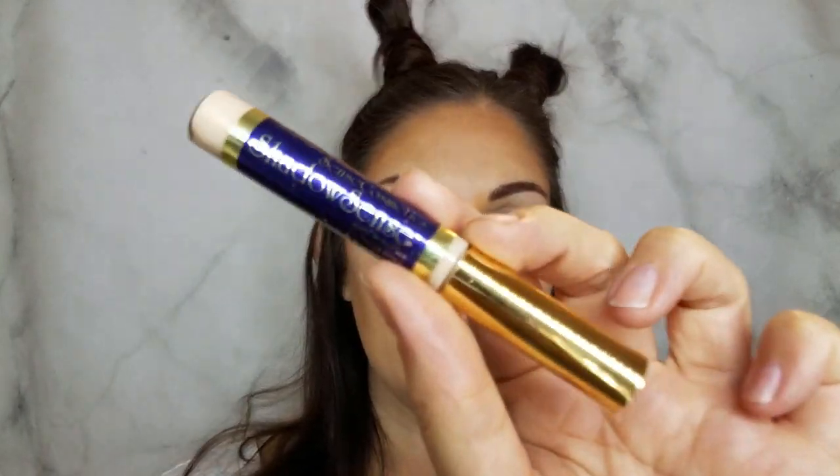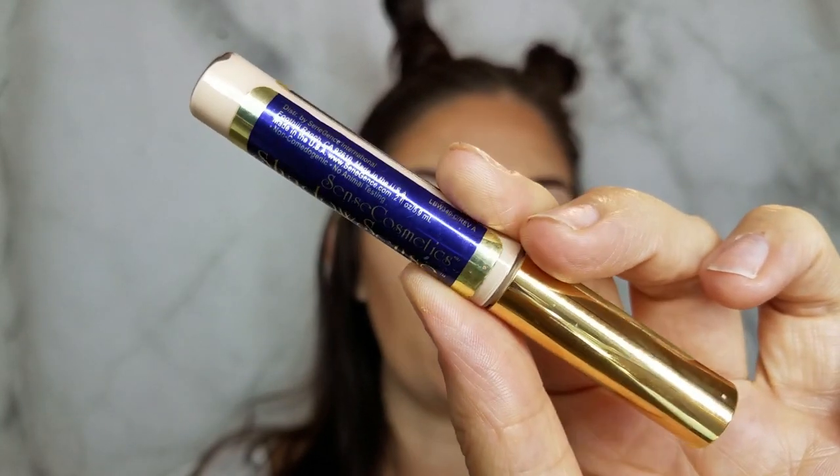Now going in with eyes — it is the Shadow Sense in Sandstone Pearl Shimmer, which will be our base. Just using a fluffy brush to put that all over, all the way up to the brow bone.